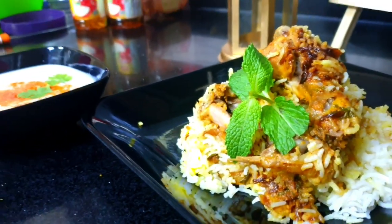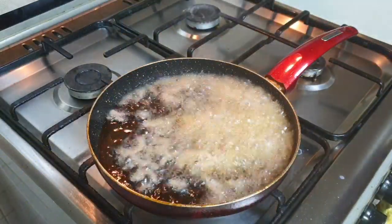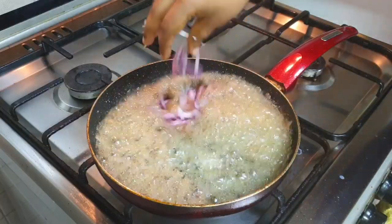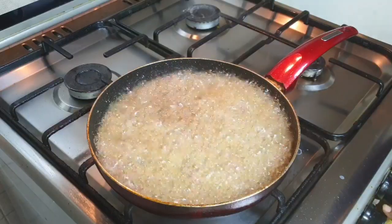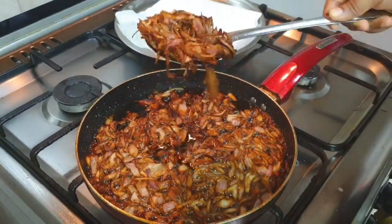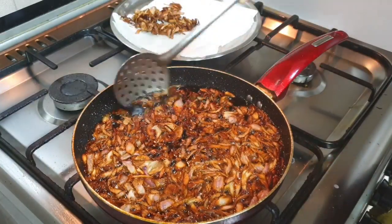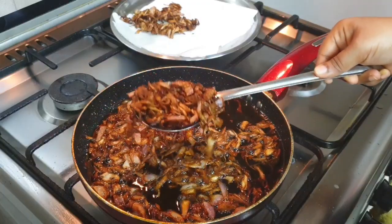First, we'll be making fried onions, which is one of the main ingredients in biryani. I have taken sliced onions and I'm frying them at high temperature to make them a crispy golden brown color. It will take hardly 4 to 5 minutes. Once ready, take them out on a paper towel.